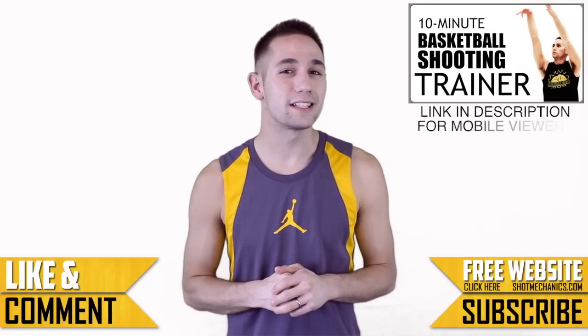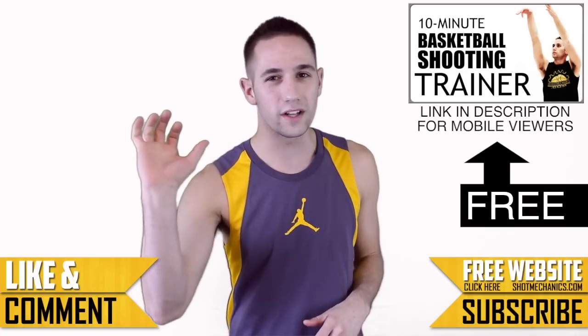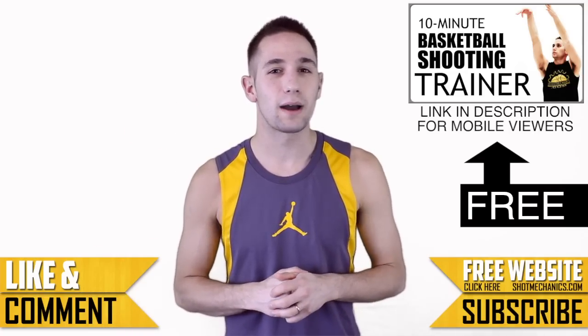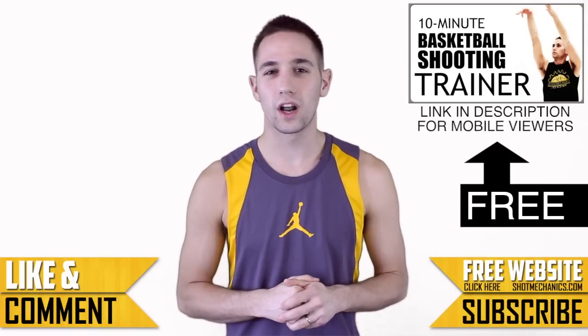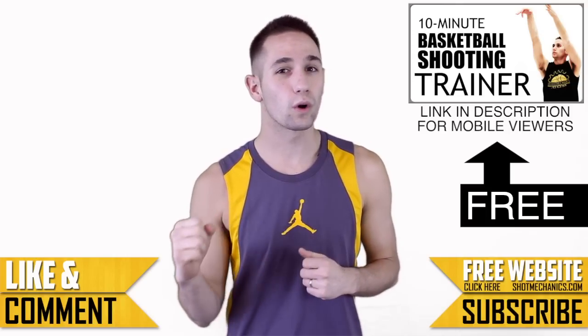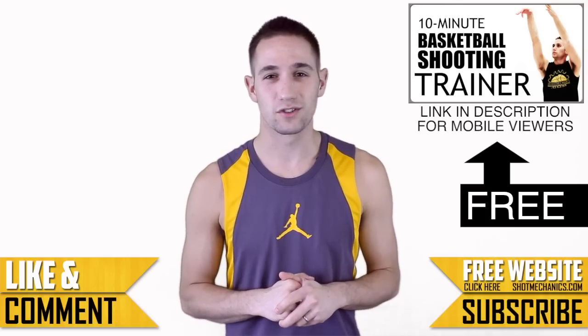Now we at ShotMechanics have a little bit different philosophy than most shooting coaches out there. We don't necessarily believe that there's one specific right mechanic for every step of the way, but more so we like to think about what's most important to specific shooters and what works for them. Not everybody's going to feel 100% comfortable with the exact same mechanics, so we try to figure out what works for you and what you can tweak to make it as comfortable as possible, but still get great results.